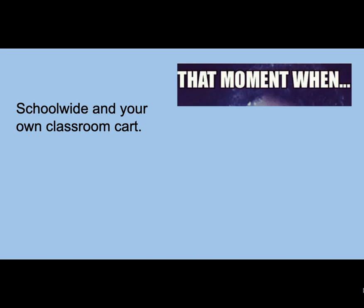Or you could be voluntold that you're in charge of all the CARTs in the school. You might be a media specialist, a technology specialist, a technology coach, something with technology somewhere in your title, or you could be the newest admin and you got that job. So what I'm going to go over are some school-wide and classroom CART best practices, and these are just from experience.